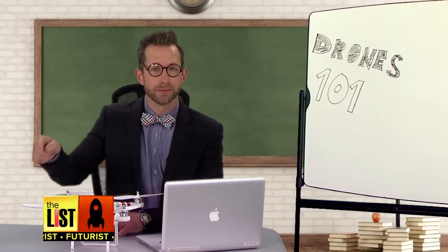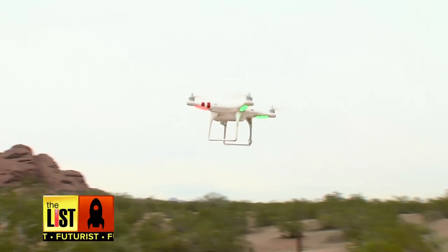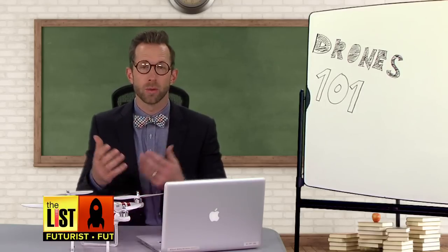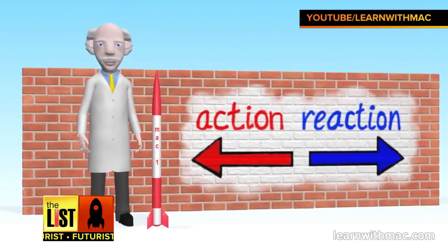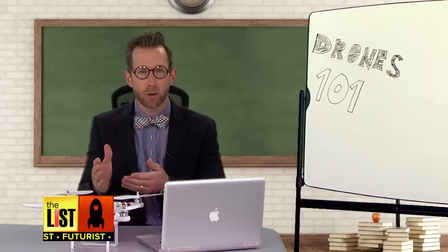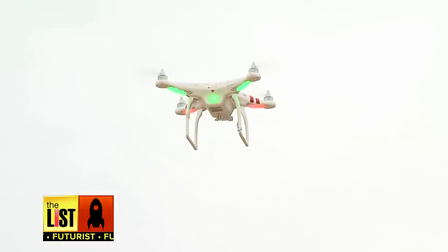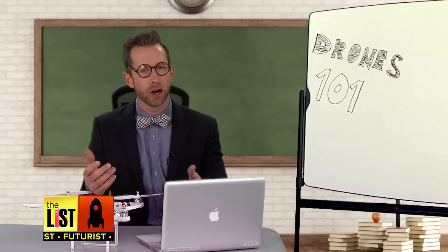The quadcopter, with four propellers, is the most popular consumer drone. Two propellers spin in one direction while the other two spin the opposite, which is required to compensate for Newton's third law of physics — that every action has an equal and opposite reaction. The remote control communicates to the quadcopter, which also has an onboard accelerometer and a gyroscope. Then a microcontroller tells each propeller exactly what to do to allow for pitch, yaw, and roll.